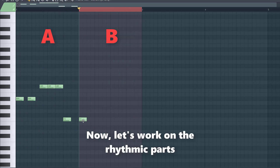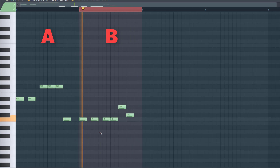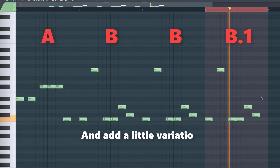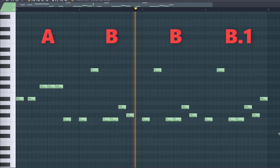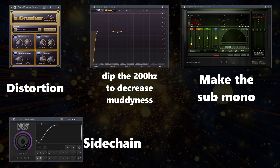Now let's work on the rhythmic parts. That's the B part. Copy it over to the next two bars and add a little variation to the last part. Altogether the melody sounds like this. Now we're gonna mix it — with distortion, we're gonna dip the mid-lows to shape the melody, make the sub mono, and sidechain it.